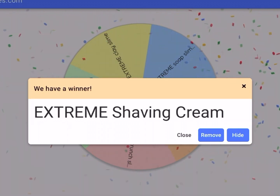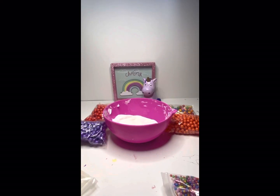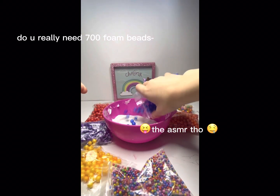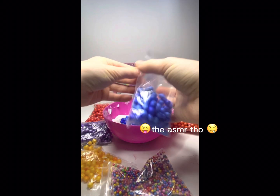Okay guys, let's get into it. So right here I have my foam beads and my white base. Now I'm questioning if I should have added all those foam beads because we used up a lot.